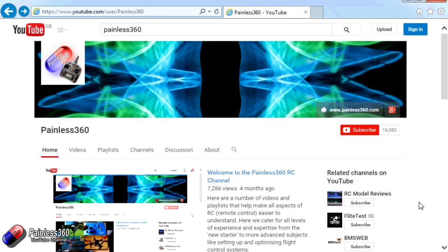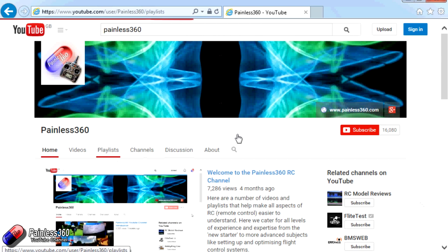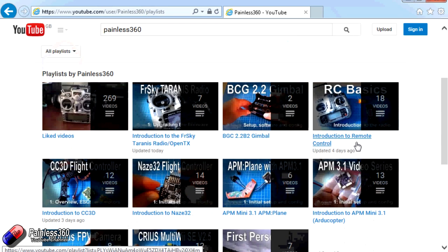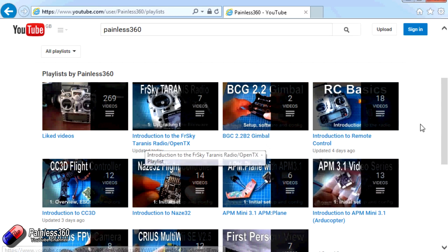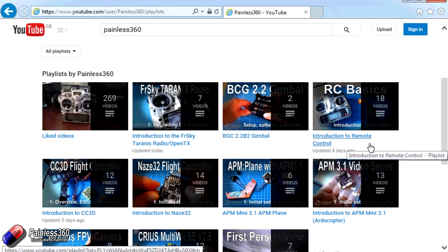Thank you for taking the time to watch that video. There are lots of other videos on the channel, and they're carefully ordered into playlists, so you may find other videos on this same subject to go and watch. I would recommend going into the playlist area of the Painless360 YouTube channel and looking around. You never know what you might find. Thanks for watching — please like, subscribe, and happy flying.